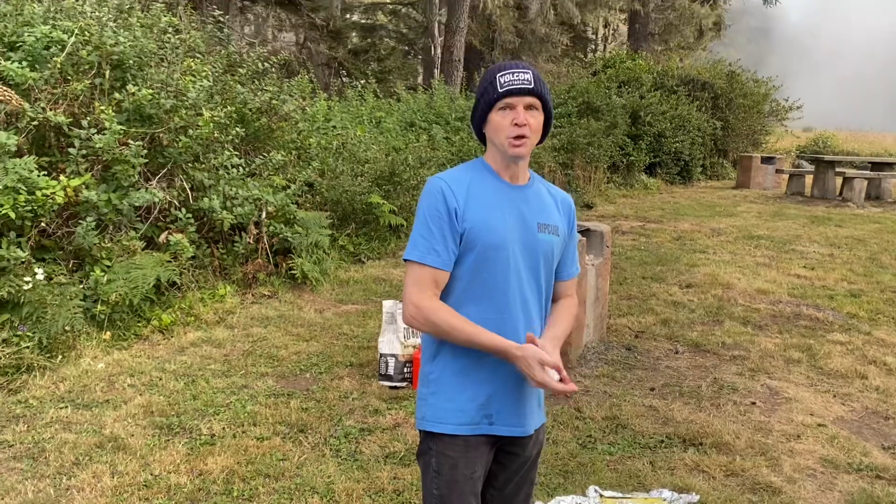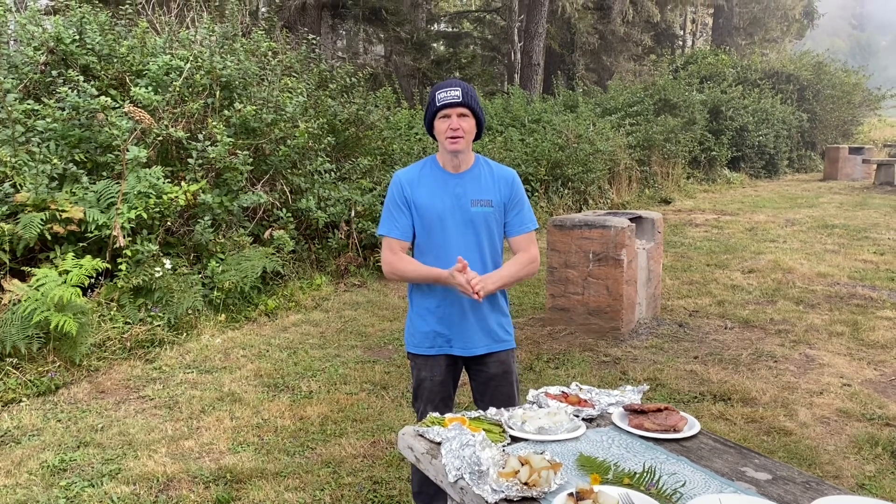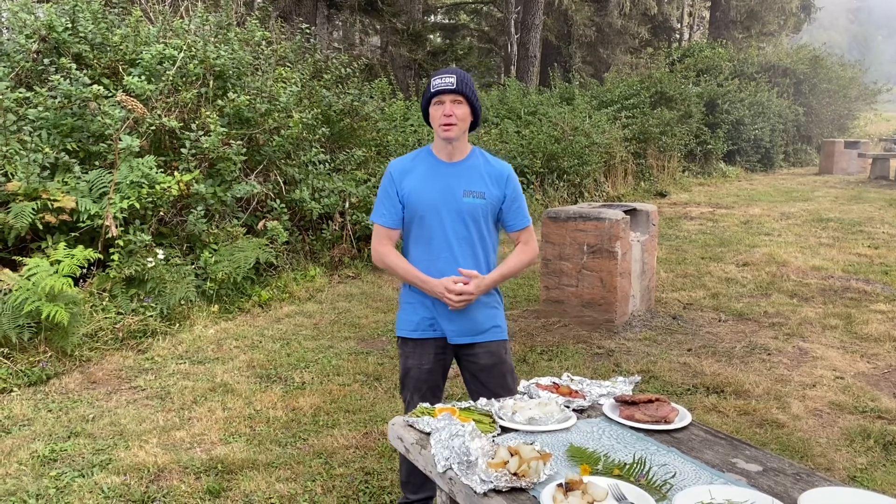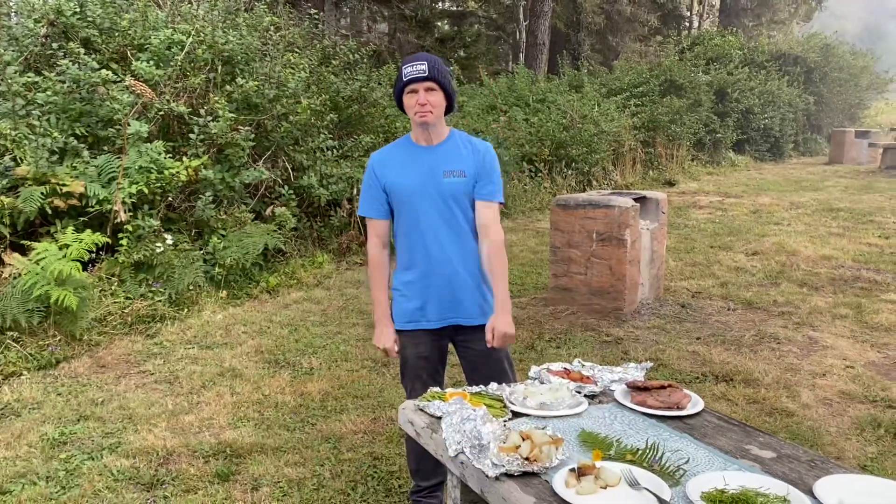For now, I'm Joey, the quarantine cook, and we'll see you next time. And Shandy, I want to thank you for helping me out today and enjoying this area with us. This has been a great trip. Bye.